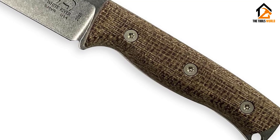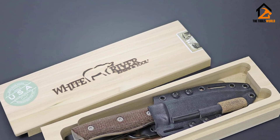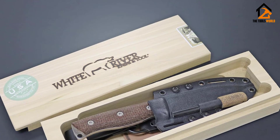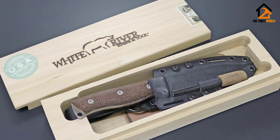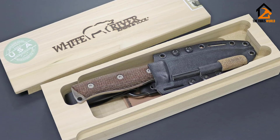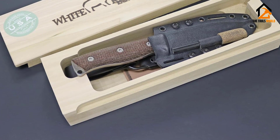The burlap Micarta handle scales on the Ursus 45 allow for excellent grip in all conditions — wet or dry — without worrying about the knife slipping out of your hand. It's also great in a gloved hand. Another great feature is the unbroken edge on the spine, which allows the included ferro rod to throw large sparks with minimal effort.